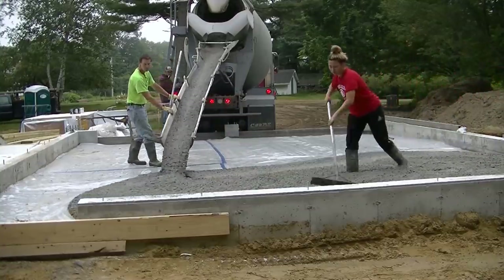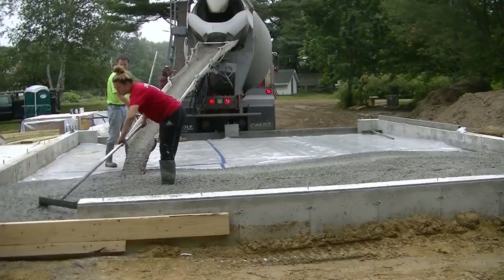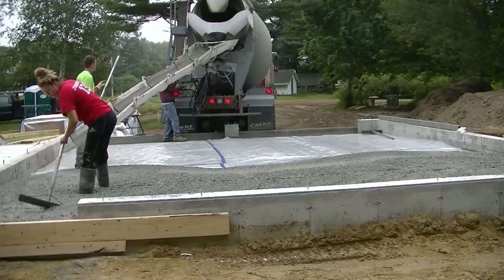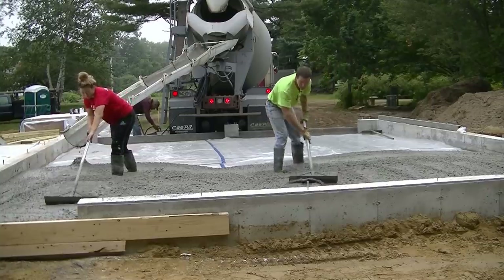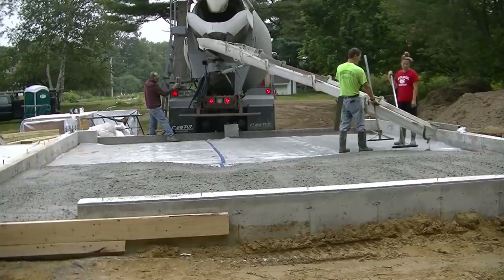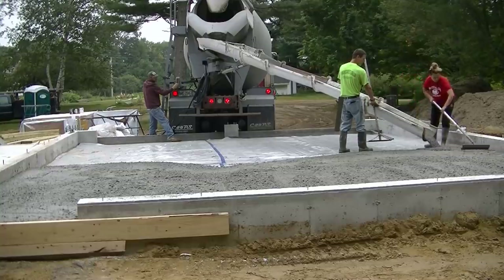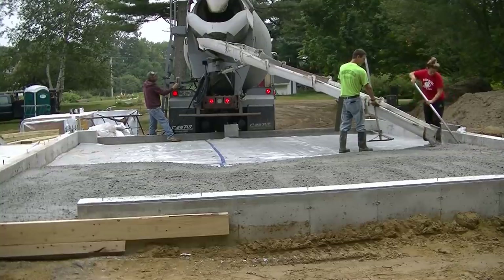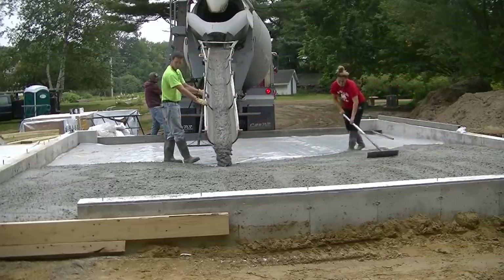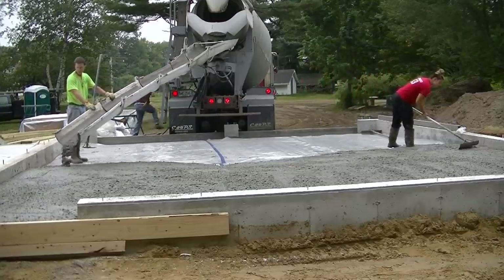Hey guys, thanks for clicking on that thumbnail and thanks for watching. Today we got an easy pour — what I consider easy pour, easy money. We're pouring a 28 by 24 foot garage, a two-bay garage. The concrete floor slopes two inches from the back to the front. Right now Tia and I are just getting started; the other guys are down in the basement finishing up that pour and they'll be up here in just a second.